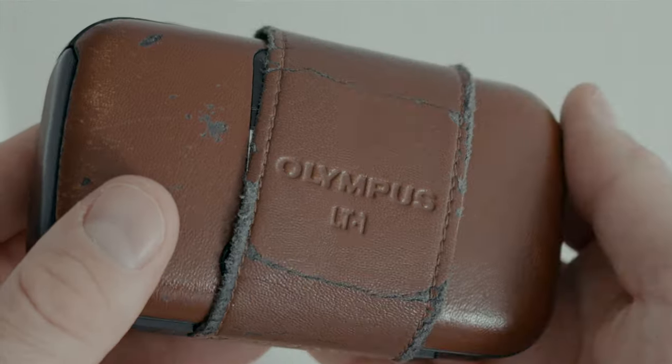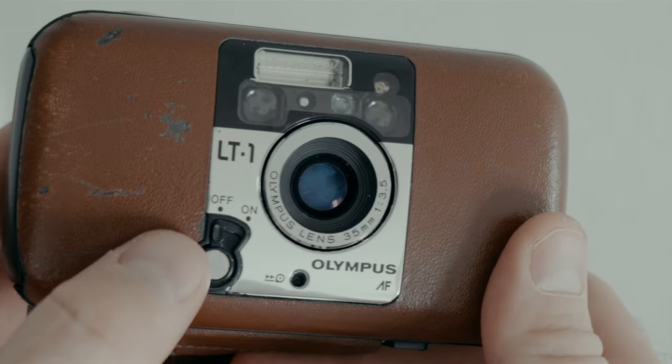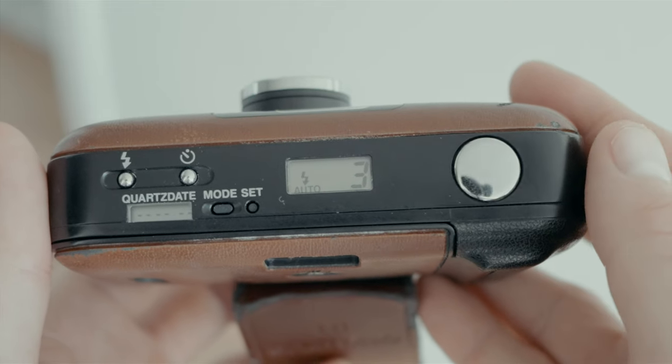First is the on/off switch. Yes, it has an on/off switch. Unlike a lot of point and shoots where you just slide it open and it's ready to go, you have to remember to turn this one on — otherwise, too late, you've missed your moment. However, that said, it does have a standby mode, so if you turn it on in the morning and then it turns off during the day, just a half press on the shutter and it'll turn back on, or a full press on the shutter and it'll just take a picture immediately.